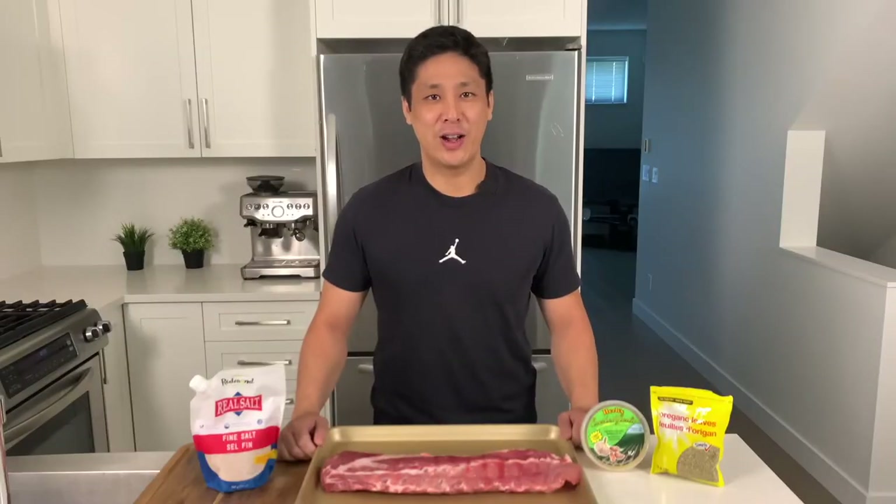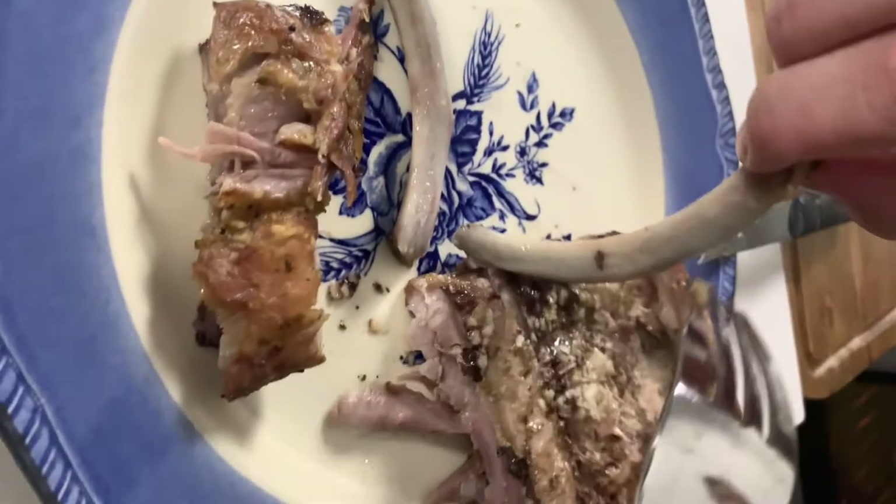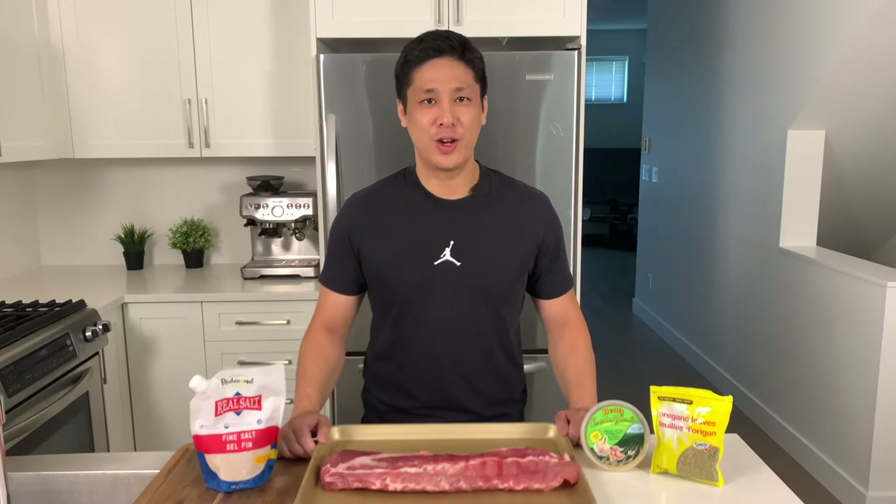Hi everyone, welcome back to our channel. Today we'll be making oven baked Greek inspired pork back ribs. This is a simple recipe with only two steps. The ribs are slow cooked in the oven for three hours and they come out fall off the bone and super tender. This recipe is both keto and carnivore friendly and is high in protein and fat.